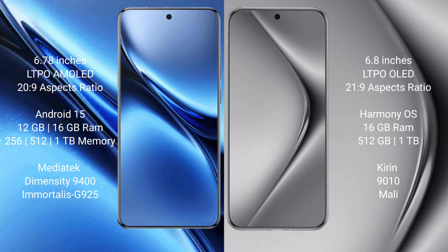Vivo X200 Pro comes with 12GB or 16GB RAM, 256GB or 512GB or 1TB internal storage, Dimensity 9000 or Dimensity 9400 processor, and Immortalis GPU 925. Wahabepura 70 Pro Plus comes with 16GB RAM, 512GB or 1TB internal storage, Kiran 9000 processor and integrated GPU.